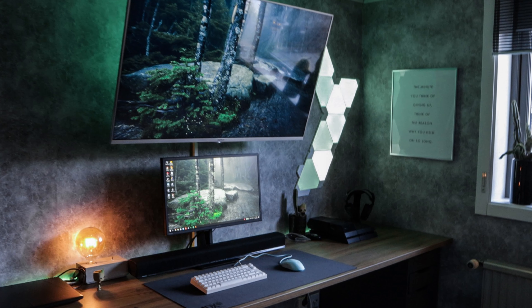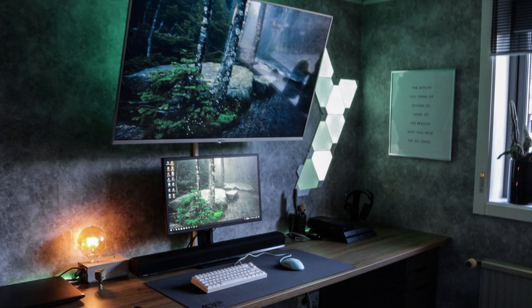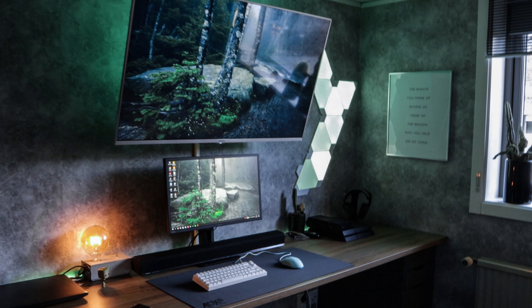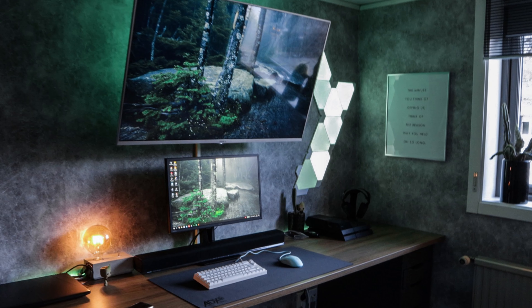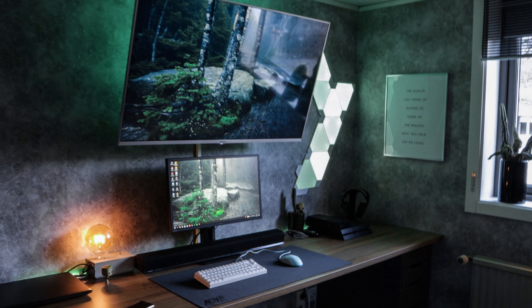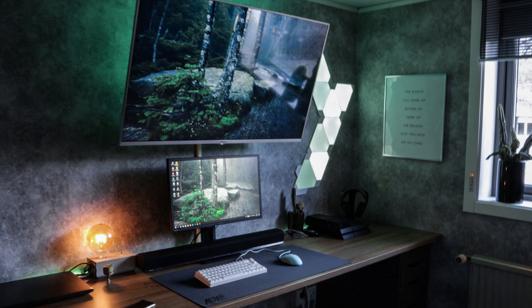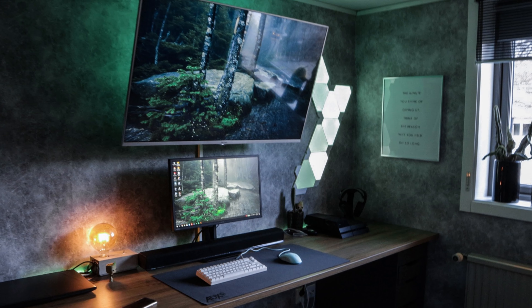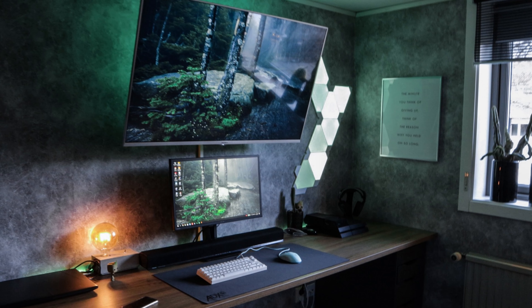The only thing I would recommend is that the keyboard cable should be a bit better organized — put the rest of it, if it's too long, underneath the desk instead of on the desk. Also maybe invest your next money in a better monitor. But overall an amazing setup and thank you for entering.